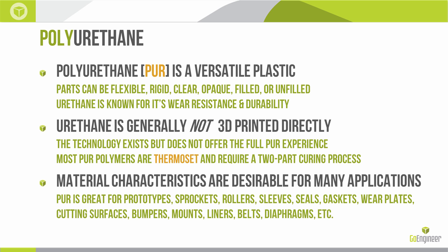Urethane is generally not 3D printed directly. The primary reason for that is what I mentioned before — it's a thermoset in most varieties, meaning as you heat it up, it doesn't really soften; it becomes harder. So most varieties of thermosets require a two-part curing process, the mixing of two base materials to achieve one cured polyurethane.